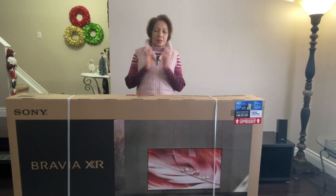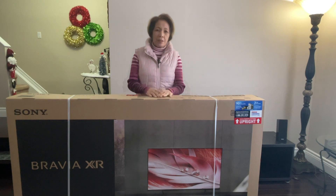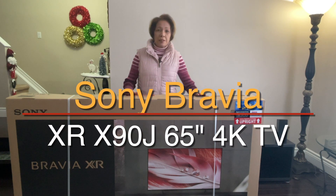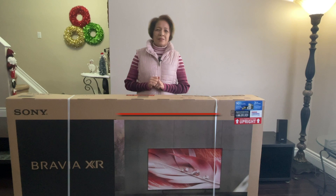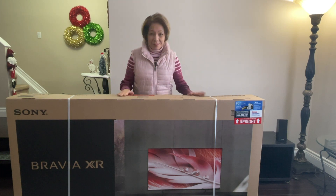Welcome to Analyst World. Today we're going to unbox and set up a Sony Bravia XR X90J 65-inch 4K smart TV. I'm excited, let's do it.